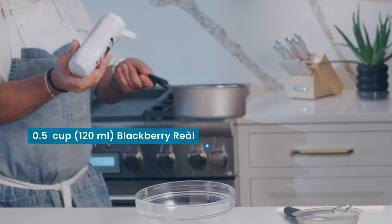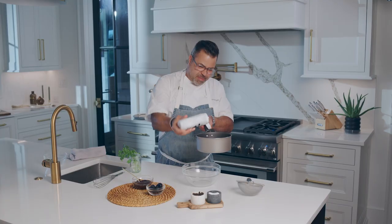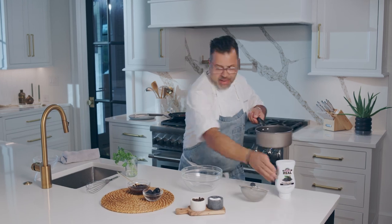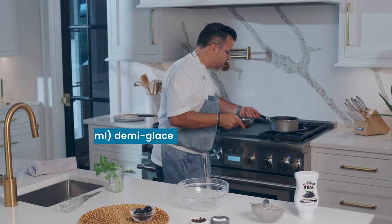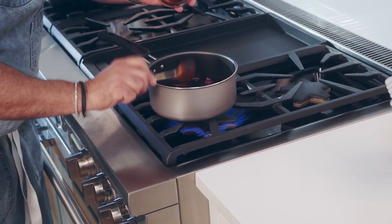I'm going to bring this right back over here. I'm going to add about a half a cup or so of the blackberry. This creates a magical sauce. Then we're going to add this demi-glace. Demi-glace is a reduced beef stock. So I'm going to add all this in — this gives nice richness.